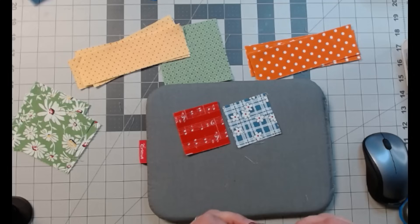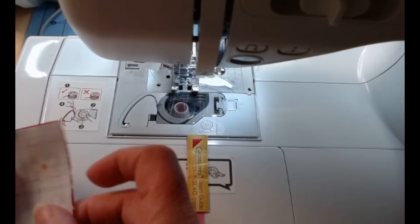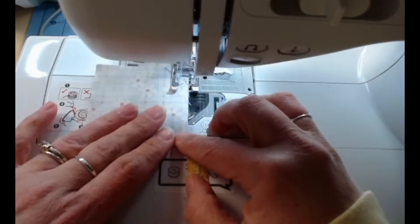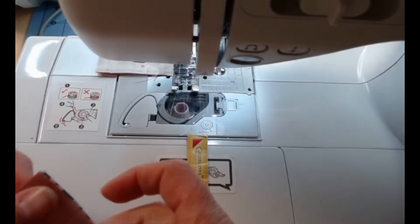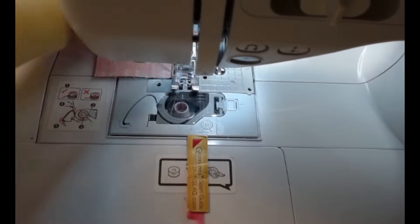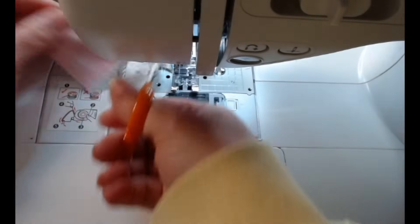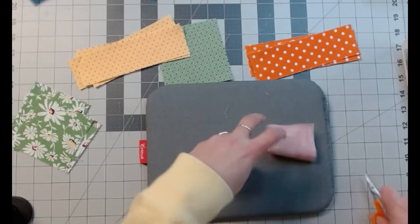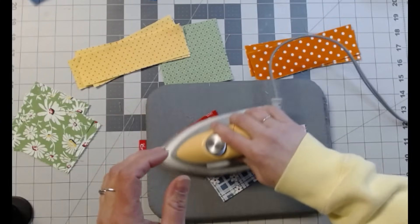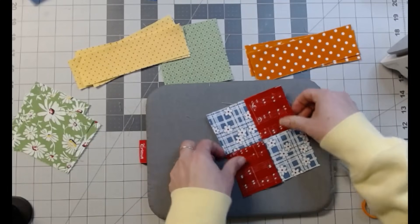I'm just going to pull them over there and fold them over. We're just going to go over and sew them up real quick. Line it up the best I can. Go iron them open. I'm just going to iron them to the red, just because there is no real reason. Now we're just going to flip them like that, line them back up, opposites.